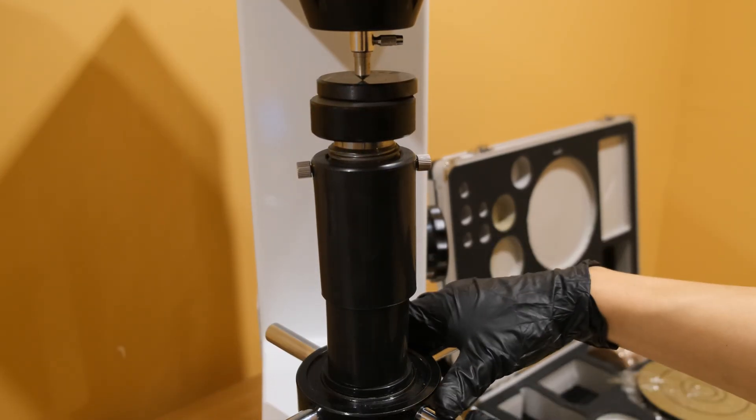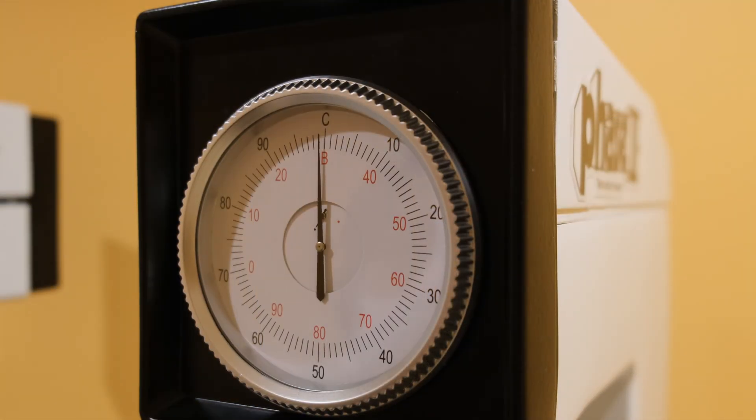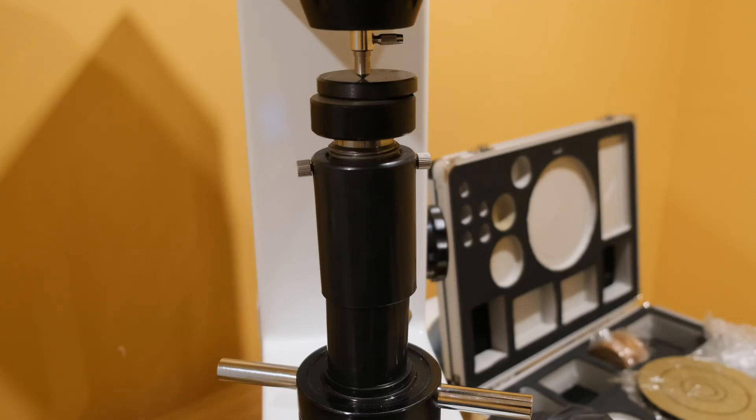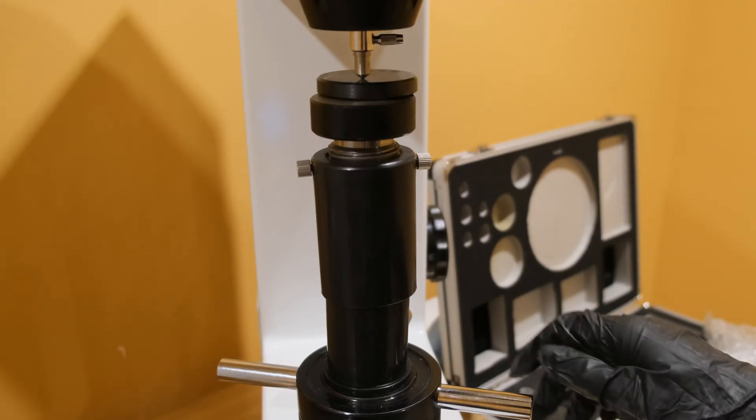Smoothly continue to raise the anvil by turning the elevation screw counter clockwise, paying special attention to the indicator. Once the needle completes three rotations, bring it to a stop on or just after top dead center. Adjust the indicator as needed by spinning the outer ring such that the zero mark is in line with the needle.